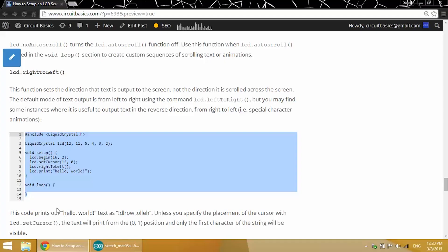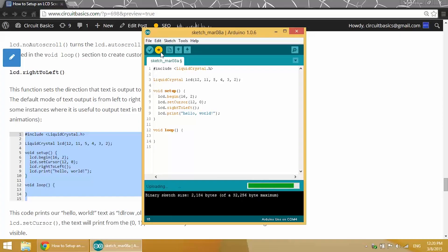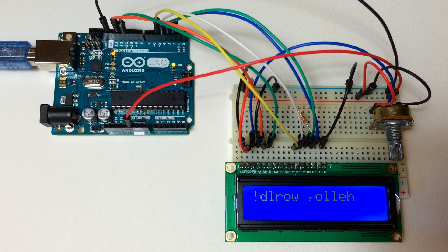LCD.rightToLeft sets the direction that the text prints to the screen — it doesn't have anything to do with the way text scrolls, just the direction it's printed. You can actually print text backwards with this function. When we put LCD.rightToLeft before LCD.print hello world in the void setup section, it printed backwards. We did have to change the position of the cursor to 12,0 — the twelfth column of the first row — otherwise it would have printed off the screen to the left.